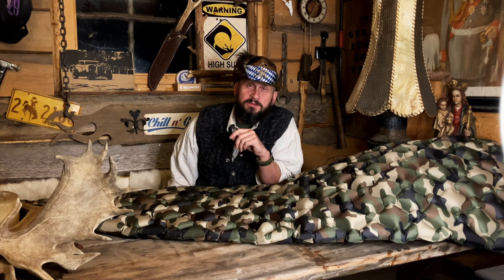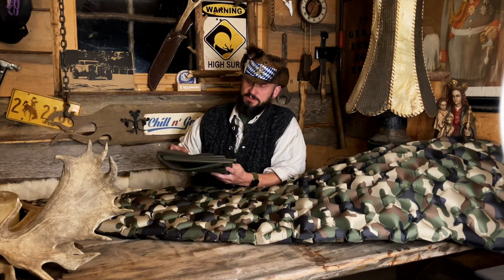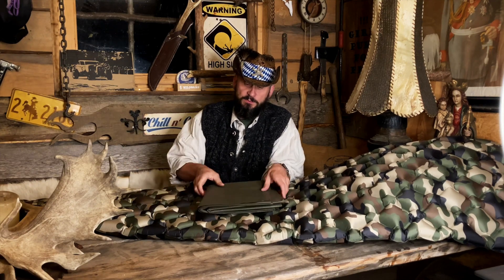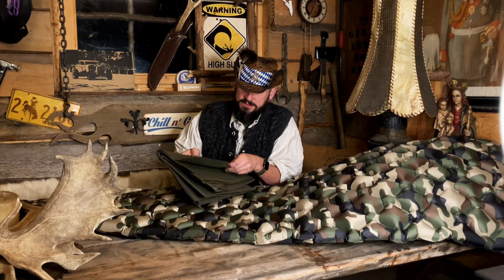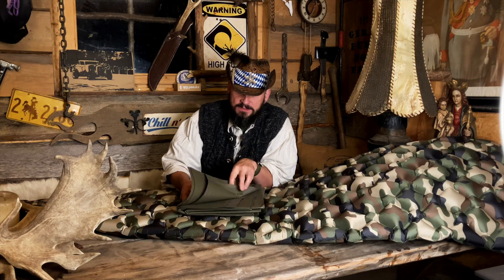Normalerweise – und das sage ich für alle Camping- und Outdoor-Neueinsteiger – wenn ich eine Isomatte habe und draußen kampiere, nehme ich die Bundeswehr-Elefantenhaut und lege die drunter. Dann kann nichts passieren, das ist super leicht und einfach überall mit einzupacken. Das ist die robusteste und stabilste Plastikplane, die es so gibt. Wer die nicht kennt, macht euch mal schlau – das ist auch wieder ein Geheimtipp.